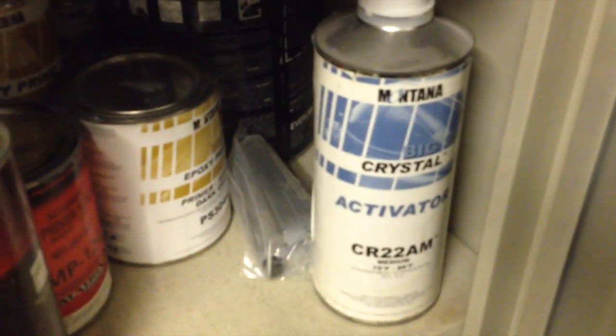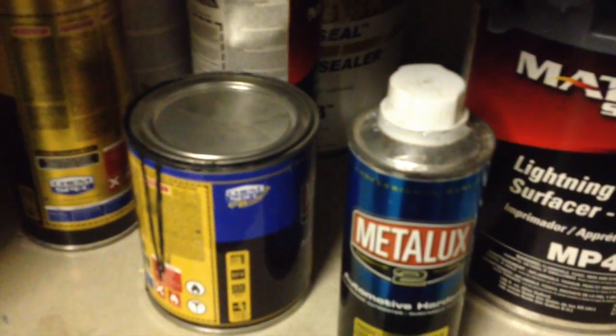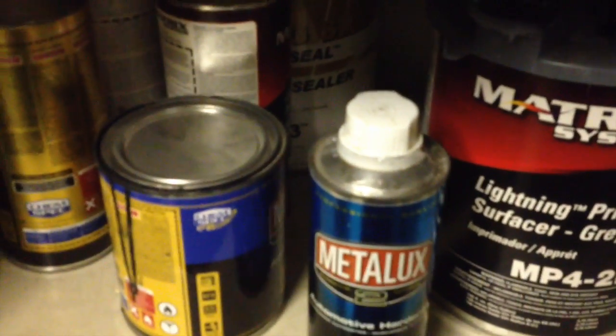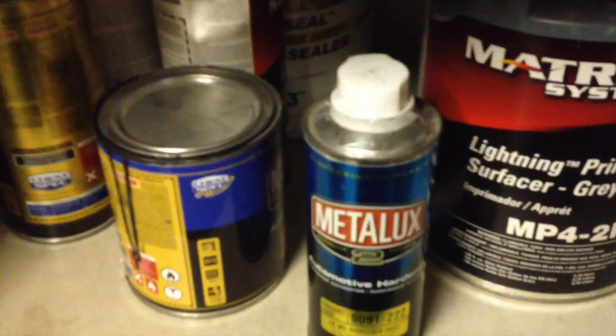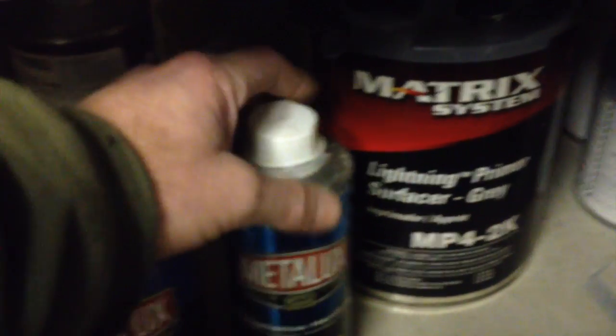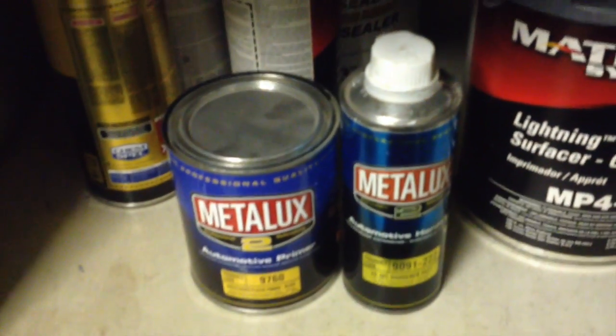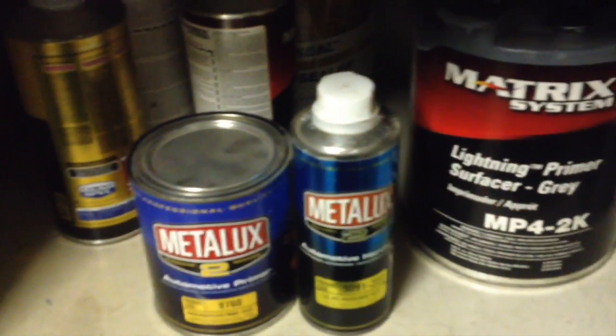I've used others in the past. I have some other stuff in the cabinet here — that's Montana brand, which is ChemSpec. Here's Metalux, which is also ChemSpec. They have a plant local here to me about 10 miles away, so I was trying to buy locally and try some of their stuff. It's not my favorite — the clear coats are good, but the base coat is kind of not my number one choice, though it's a great one for car lot stuff for sure. The price is right on this stuff. Hopefully those items help you out and give you an idea of what I use.